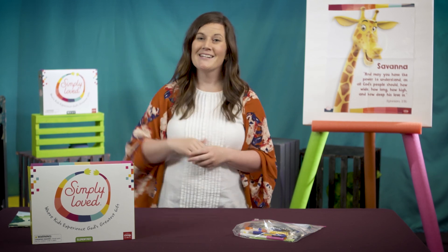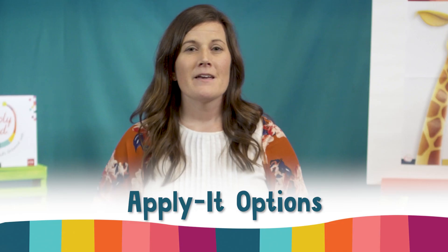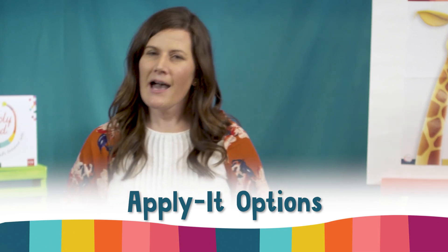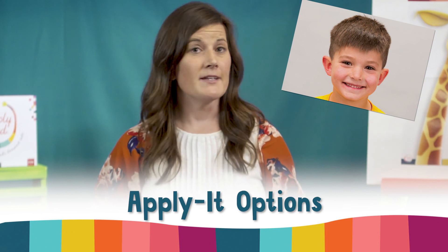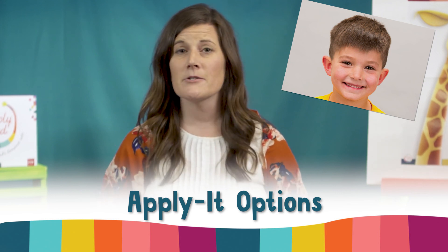Also, skip giving friends a high-five and instead give a wave. For Applied Options, I'd choose Explore More and follow the directions as written, both for video lessons and in-person groups.